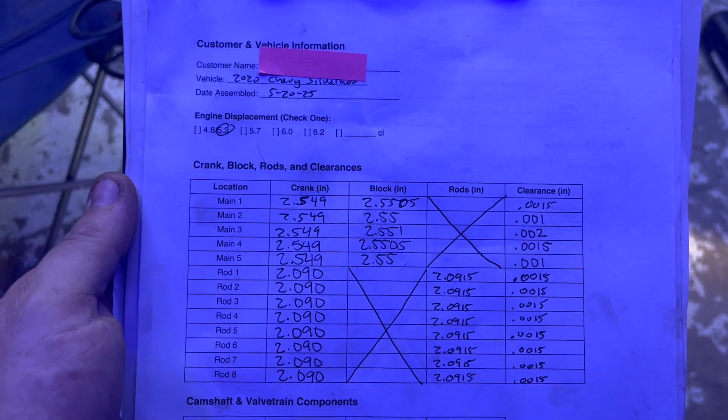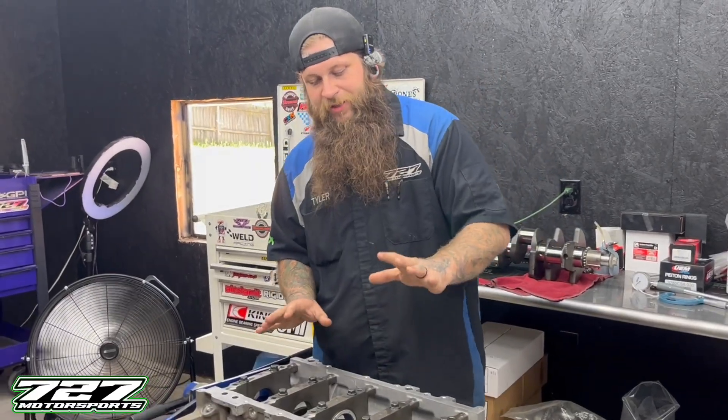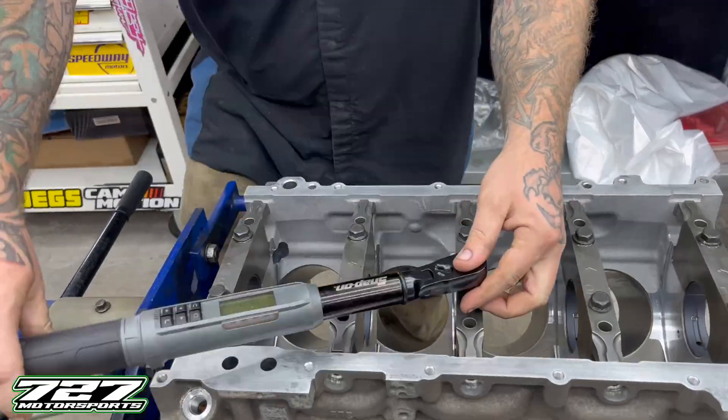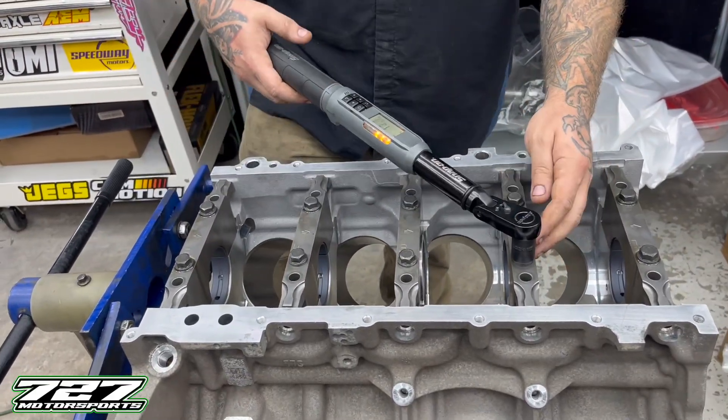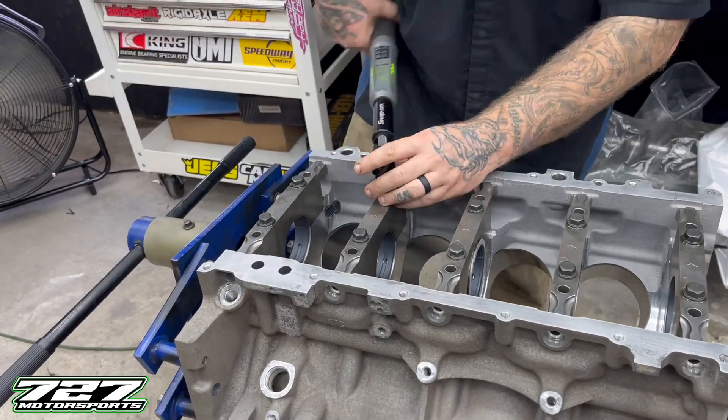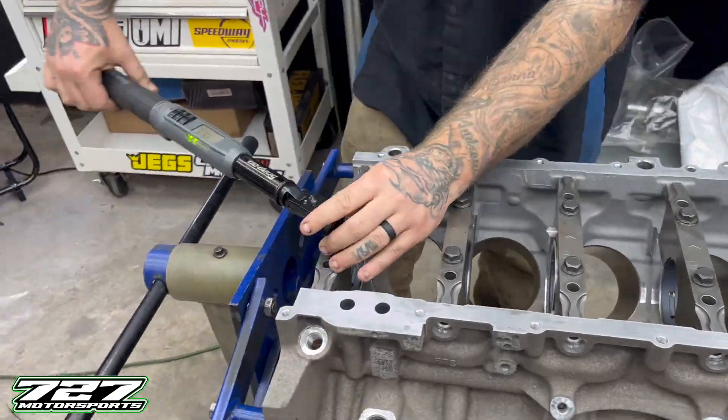It's a full engine blueprint form essentially. Then we put our main bearings inside the block with our main caps. We use the inside bolts and then we torque them in sequence through both passes of the torque specs. The first pass was 15 foot pounds and then the last pass was 110 degrees. So we got those torques - we're ready to be measured.